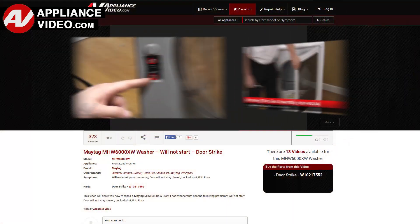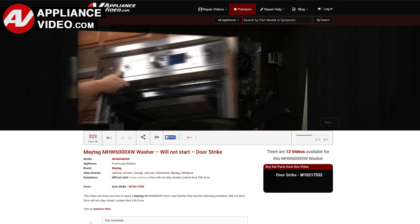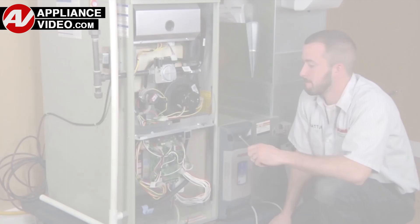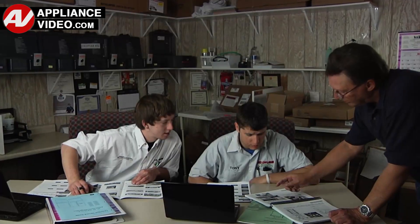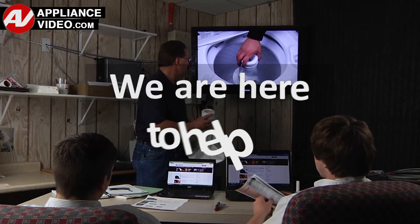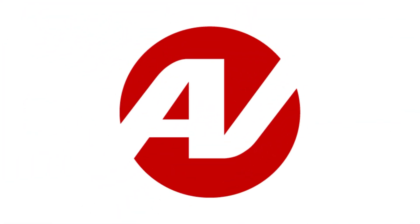Our growing library of videos have been produced using our factory certified technicians, who have extensive infield experience over the past 30 years. ApplianceVideo.com provides high quality repair videos that anyone can follow, regardless of their skill level. We are here to help. Click on the link below to view this repair video and let us help you do it right the first time.